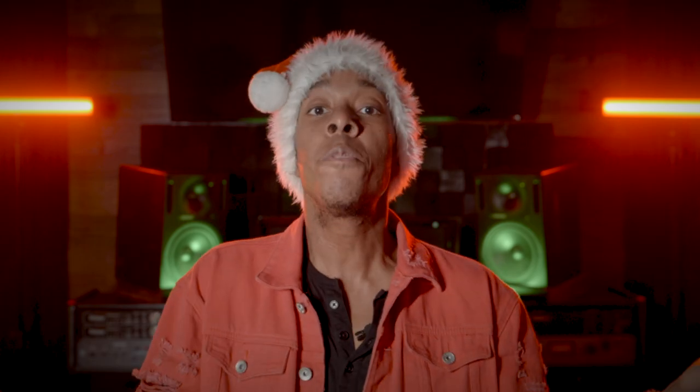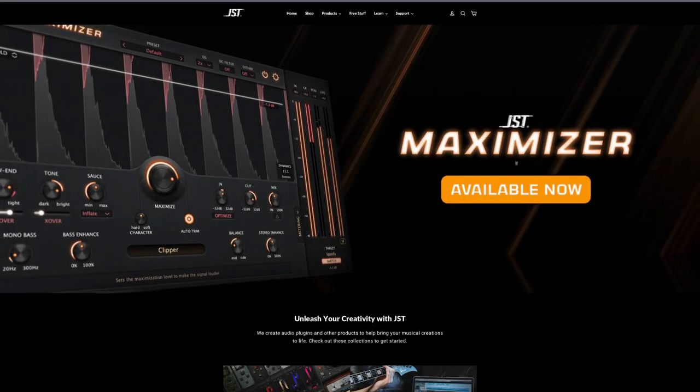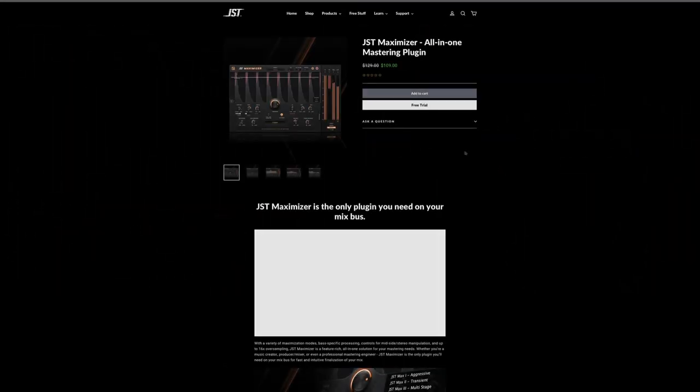It can fix anything you feel you didn't catch in the mix at the final stage. We should always move forward with the idea of fixing things in the mix before it gets to mastering, but sometimes you just can't tell what the issue is, and this plugin does a great job of taking you over the finish line. Shameless plug — you can download your free trial by going to the description and clicking on the link.